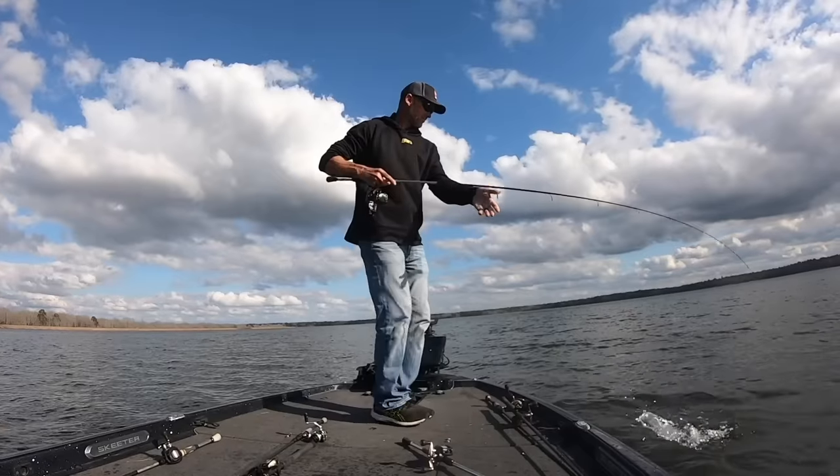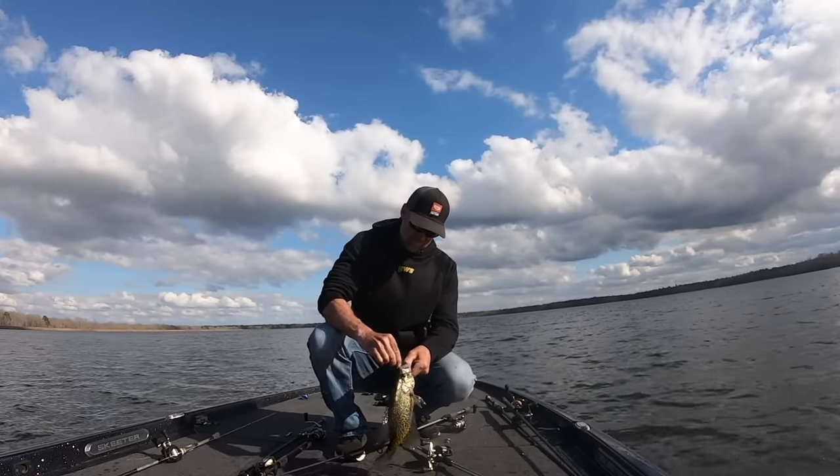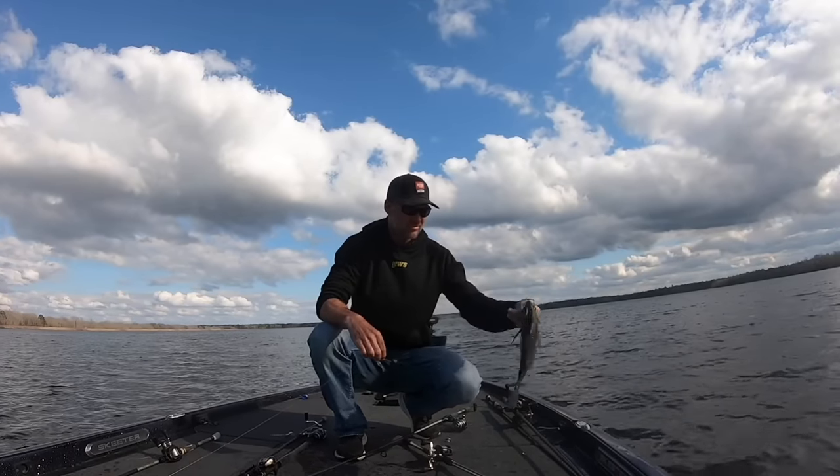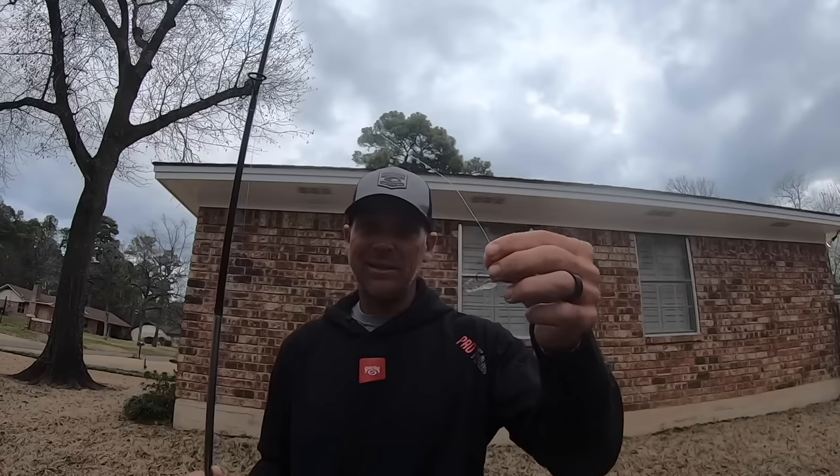All my buddies and I, as we started figuring this out, kept coming across crappie. I grew up crappie fishing and loved it. I started catching crappie on jerk baits and all kinds of things, but I had to throw them back because I wasn't ready to clean fish that day. Eventually I started bringing a crappie rig — a small crappie jig — that's been in my boat for two years. My buddies started sharing stories about catching 15, 20 crappie in a session. We became really good crappie fishermen.